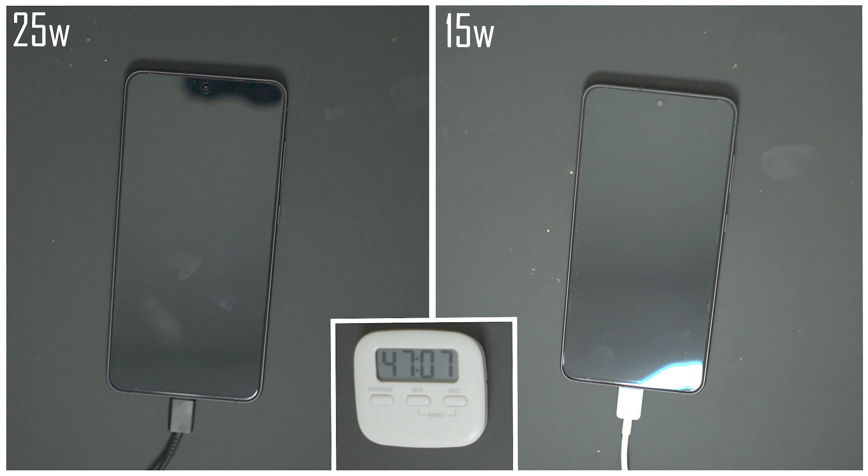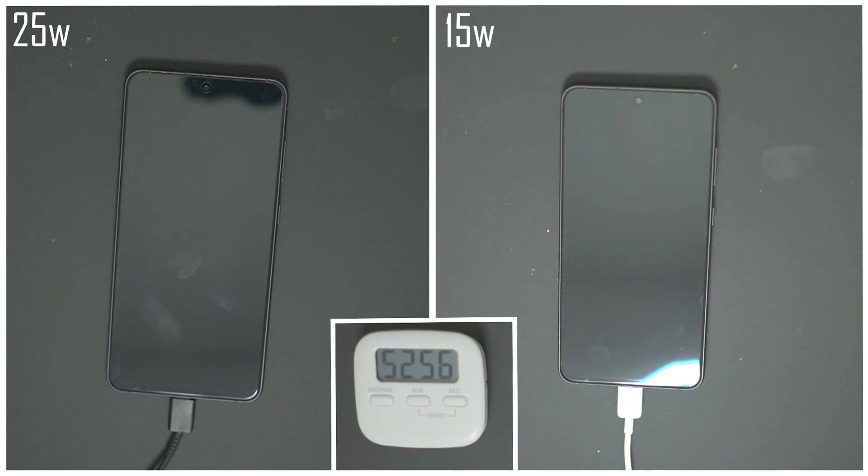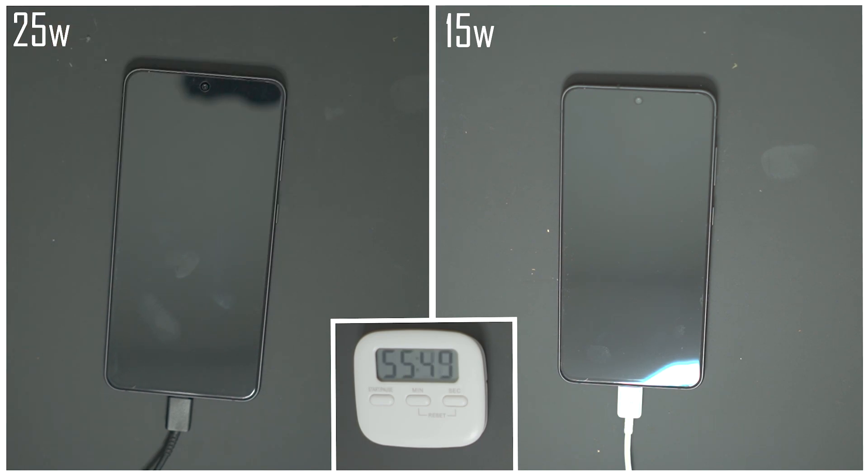There are definitely other brands and phones with way faster charging. The thing with those phones is the charging bricks tend to cost quite a bit more, so if you lose one or want a spare it's quite a bit more to replace. On top of that, if you get used to a full charge in half an hour, going back to a regular charger is going to be absolutely painful. So I think Samsung's 25-watt super fast charging is kind of the middle ground.